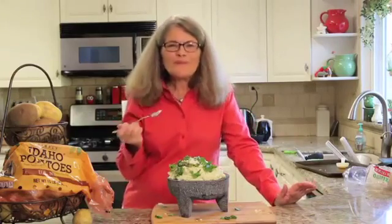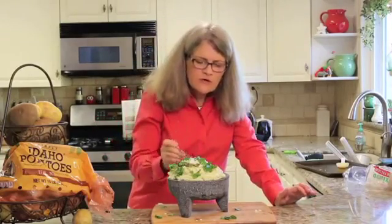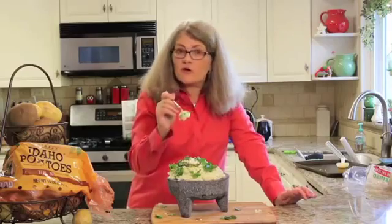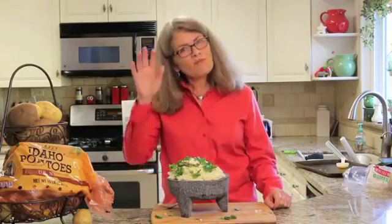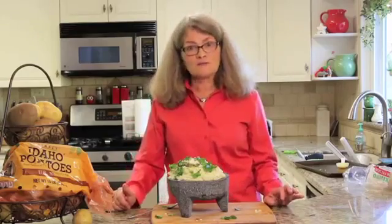Mmm, oh that's so good! The salsa verde has that acid — mmm, I love it. And the queso fresco is so fun on top. Potato goodness! Hope you enjoy my queso fresco salsa verde mashed potatoes. Bye-bye!